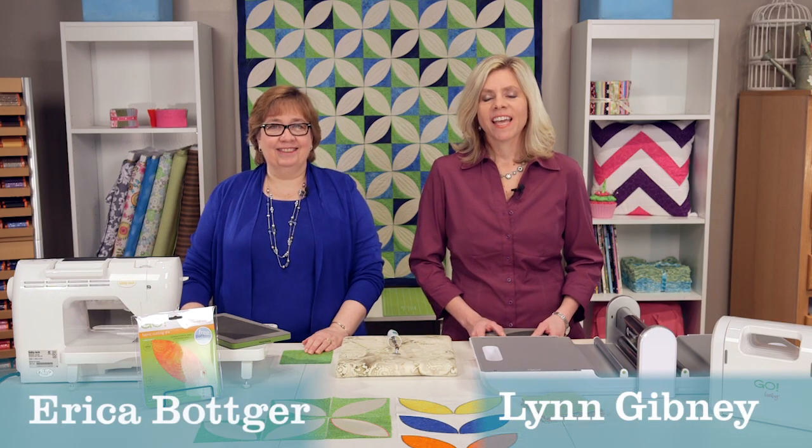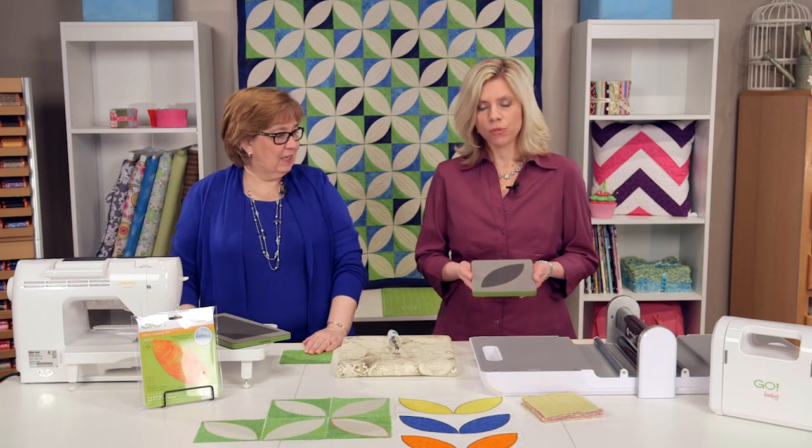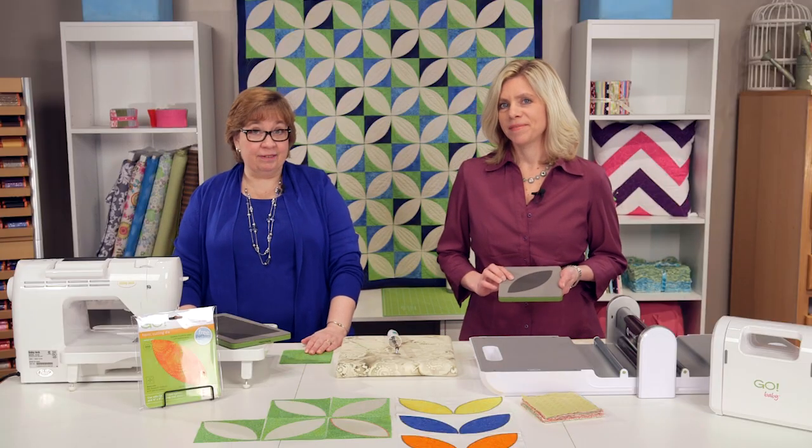Hi, I'm Lynn. And I'm Erica. And we're with AccuQuilt. We're here today to introduce you to the new Go Orange Peel 4½ inch die — a really fun die with so many possibilities.